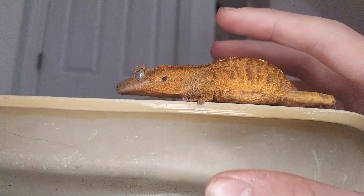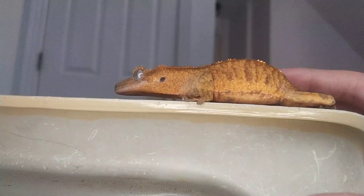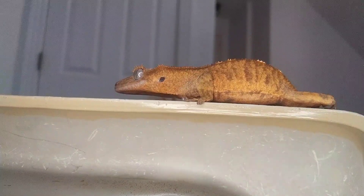Crested geckos are from New Caledonia. This guy is actually very chill. He might be a bit stressed out because he doesn't really know what this camera is, but most of the time he's very chill and very handleable. He's actually a lot more handleable than most of my animals — he's even more handleable than our little dog.